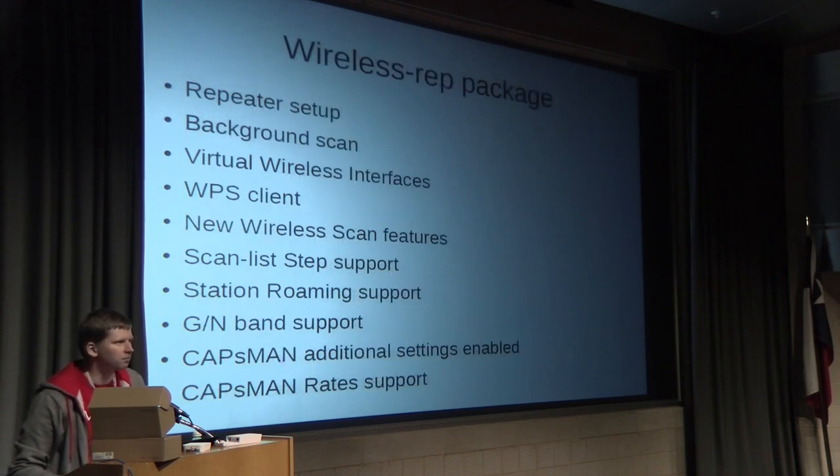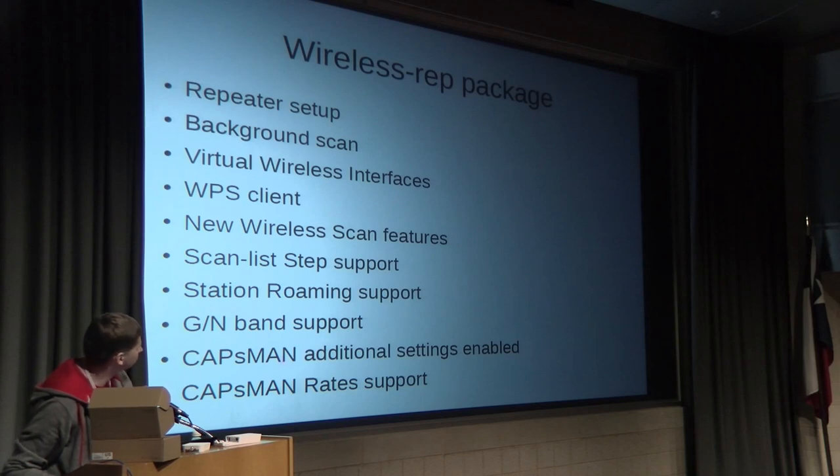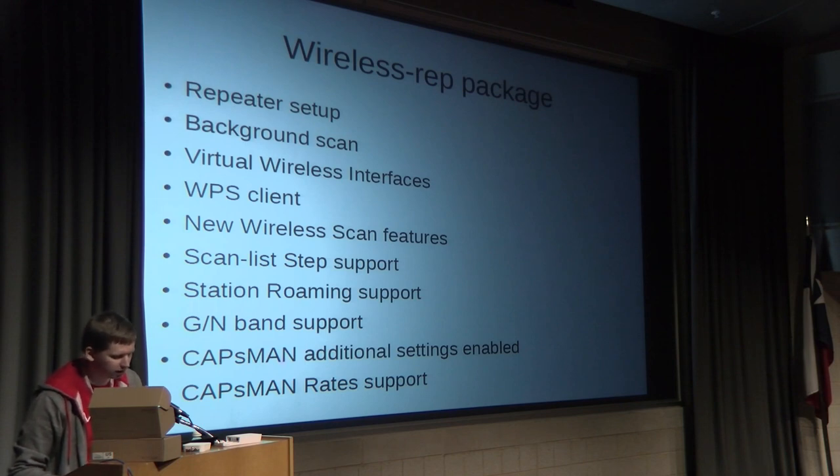The next topic is the wireless repeater package. The features we'll cover are: repeater setup, background scan, virtual APs, VPS client, and the GN setting. Let's go into more detail for each one.